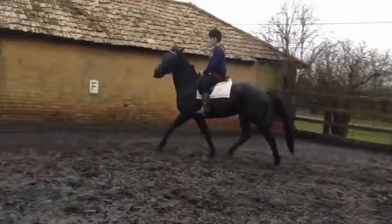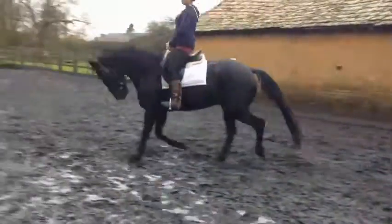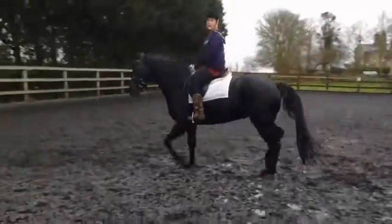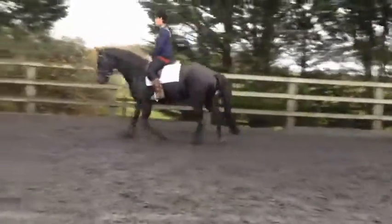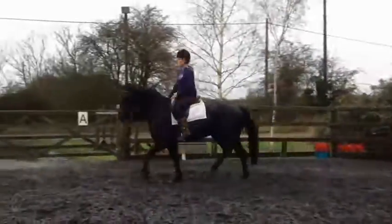That's good, but you do need quite a lot of leg. It's hard work — it's a job with young horses. It will get easier.